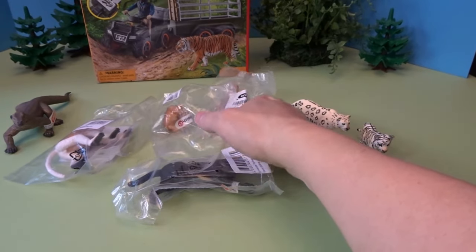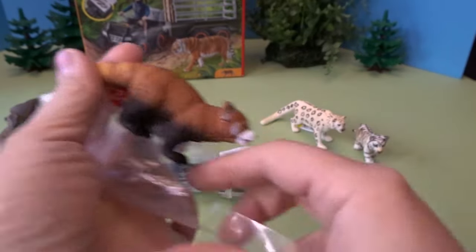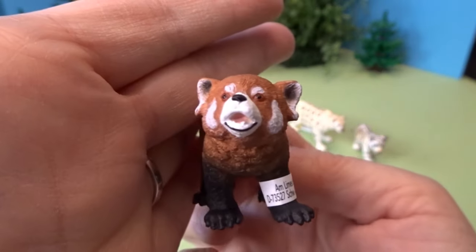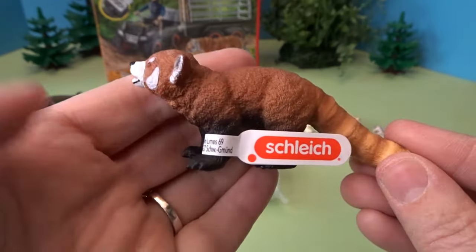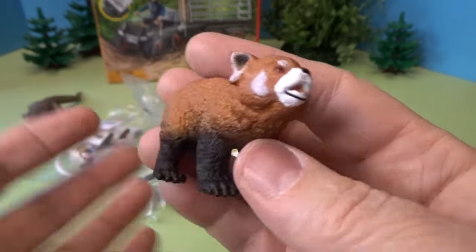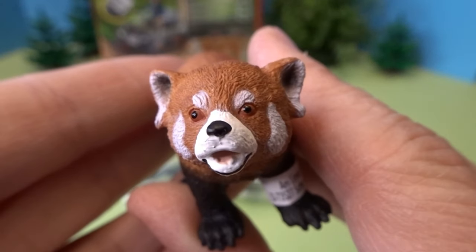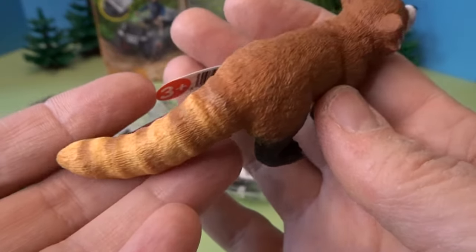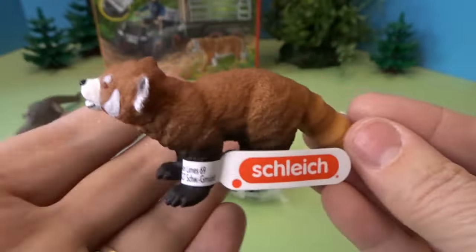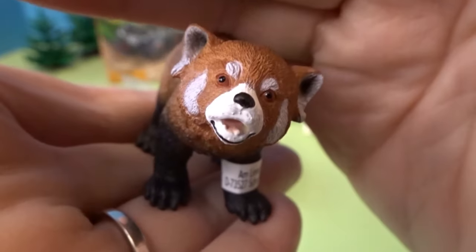Let's open this one here. This is such a cute animal — this is a red panda. I was at the zoo recently and finally the red panda, who is usually hiding, came out and was taking a nap right where everyone could see his absolutely adorable face. They have such cute little faces and a big bushy tail. I really love red pandas.